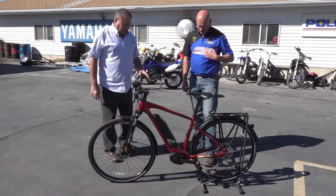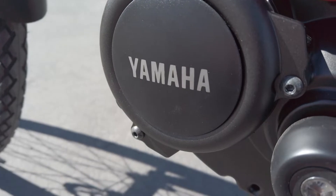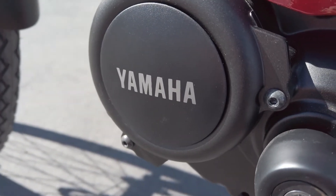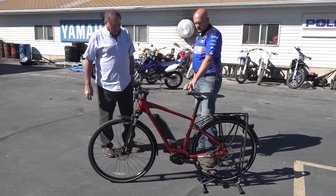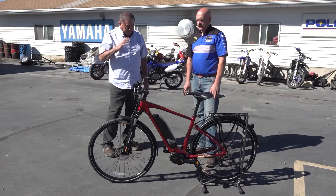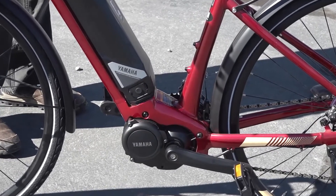Let's talk a little bit about this. This has got the more preferable hub drive on it, where the motor resides. Yamaha was actually making the motors and the batteries for a lot of other e-bike brands before, and then finally they said, well, why don't we just make our own bike?